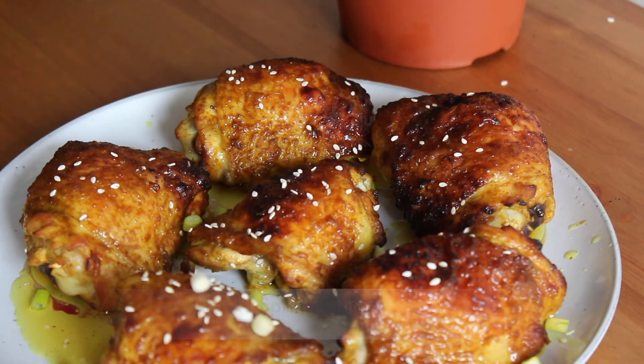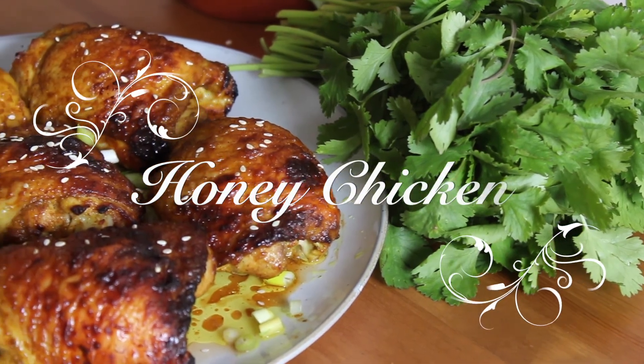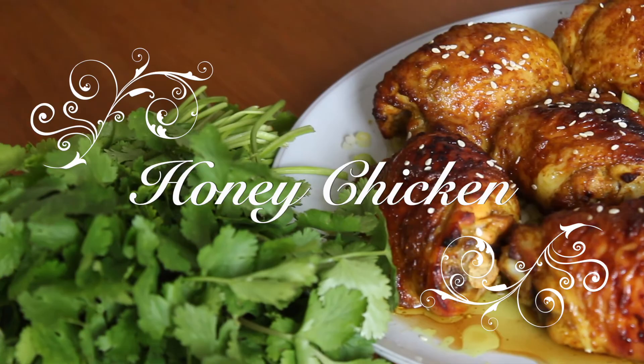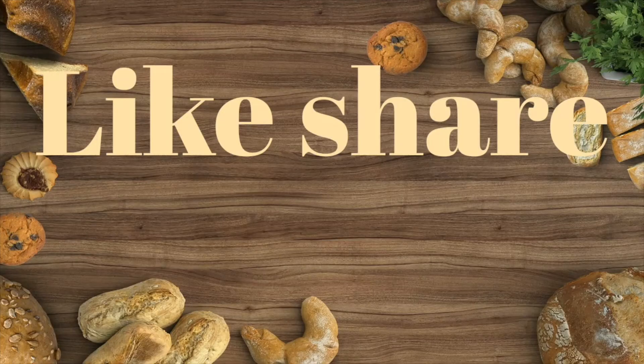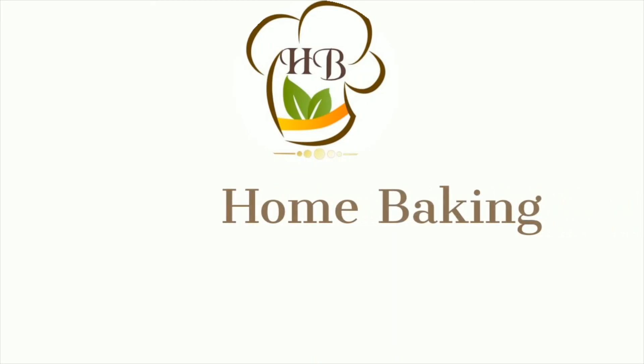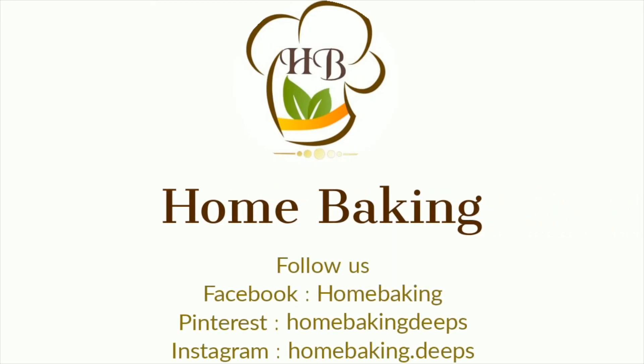I hope you all liked this video. If you liked this video, hit that like button, share with your friends, and subscribe to home baking. See you all in another video. Until then, take care. Bye-bye.